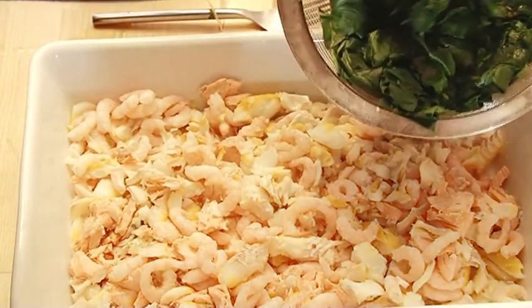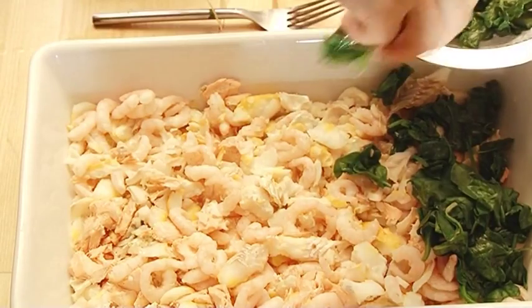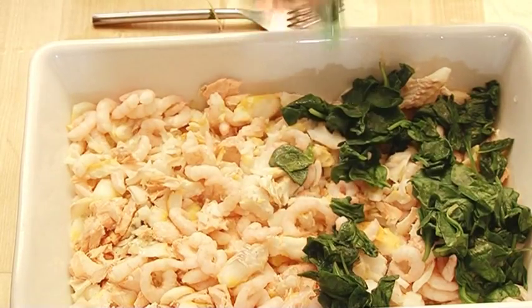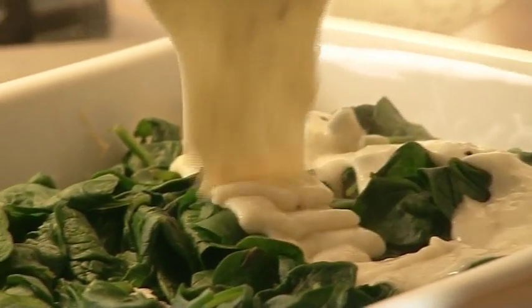Back to the fish, and the next thing to go into the pie is a scattering of spinach. It's just been sautéed in a pan with a little olive oil and wilted down for a few minutes, then seasoned and thoroughly drained. Then the sauce gets poured over the top — do it evenly so all the fish and prawns and spinach are covered.